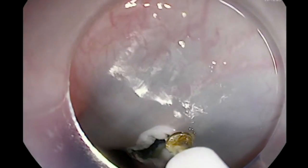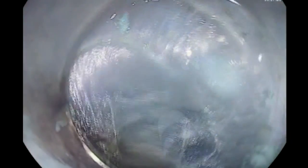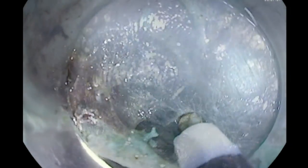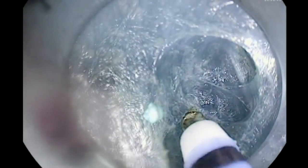We first make a submucosal injection. In this example we are using a needle that we can inject and cut at the same time — a needle called the hybrid knife. Once we create the tunnel, as we see here, we carefully go within the tunnel and continue to inject and dissect.